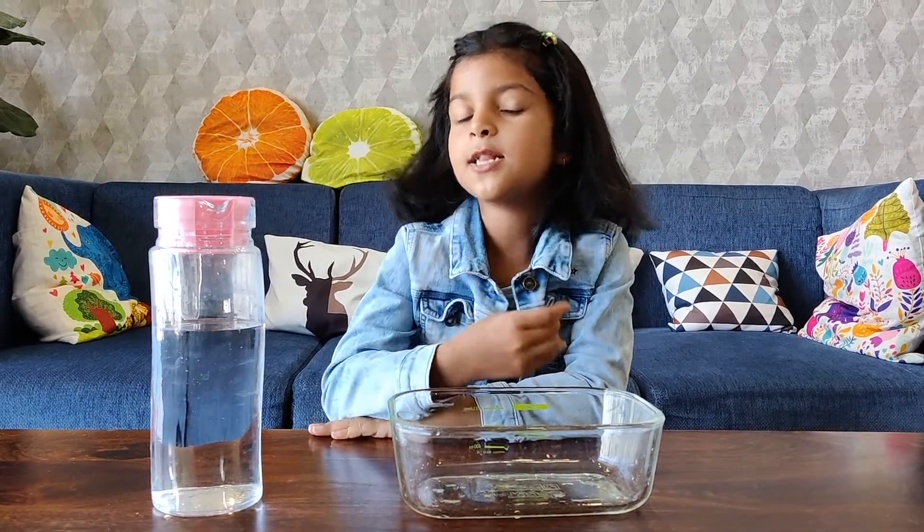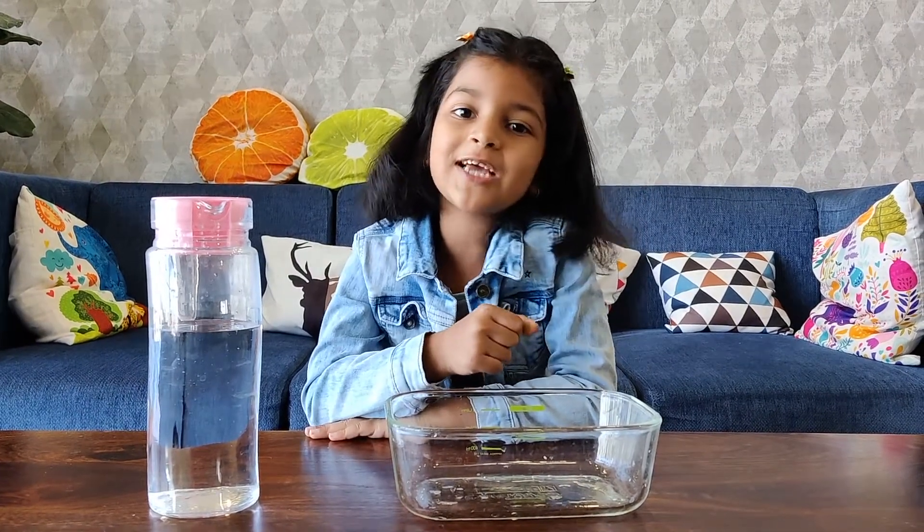Hello friends, welcome back to my channel. Today we are going to do some fun experiments. Let's begin.